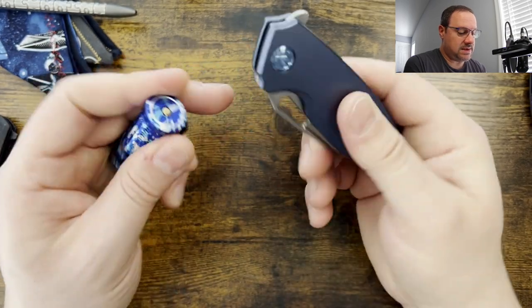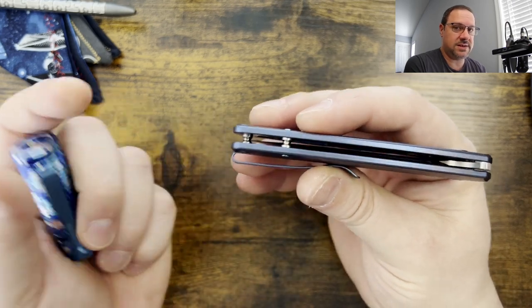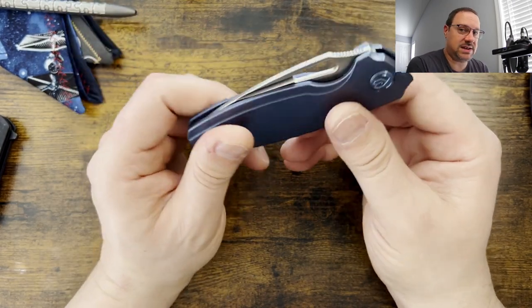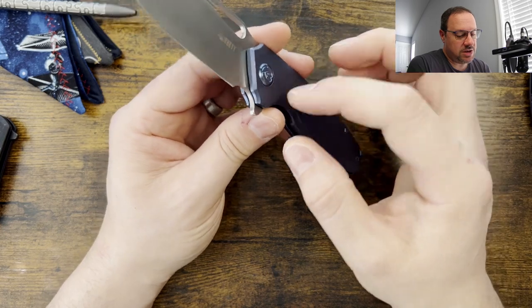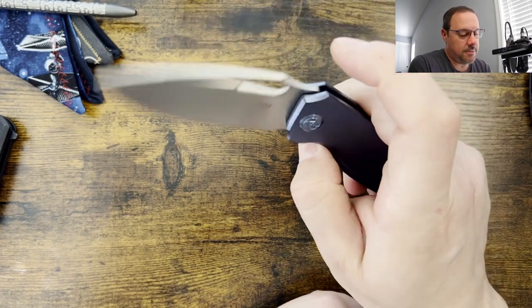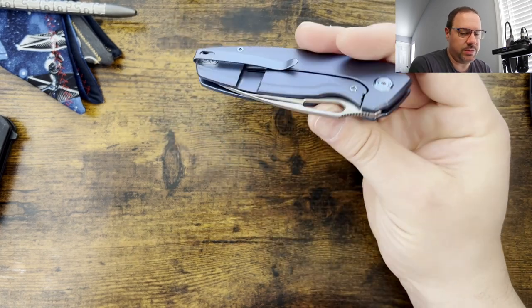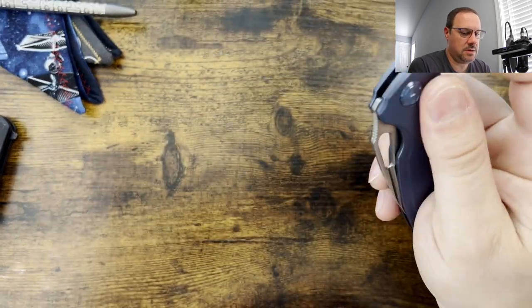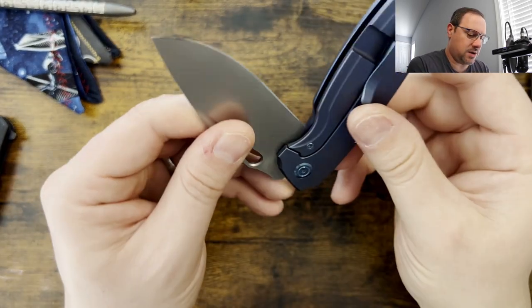So everything is titanium on the outside. I imagine since these standoffs are not colored that they're steel — we can do the disassembly and check. As far as the action goes, you've got ceramic bearings on phosphor bronze housing, so you don't have to worry about any corrosion. The action is really good. It had a little bit of grittiness on the closing, and that has really started to go away.